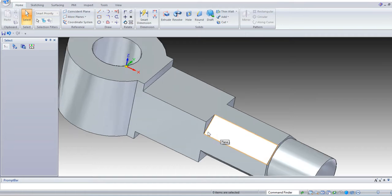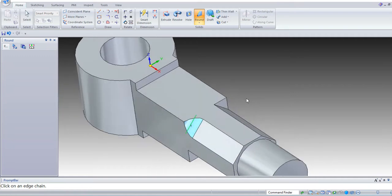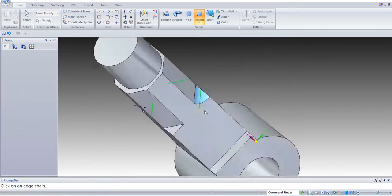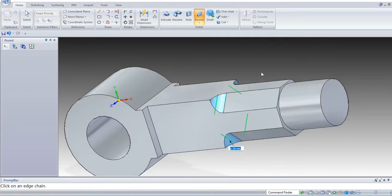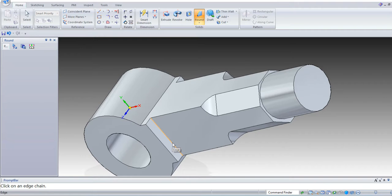Now let us give the round finishing fillets — that is called fillets. Select the round command. Select the edges and give 6.5 mm on the 4 sides. OK, enter. Next, again select round. Select this face.